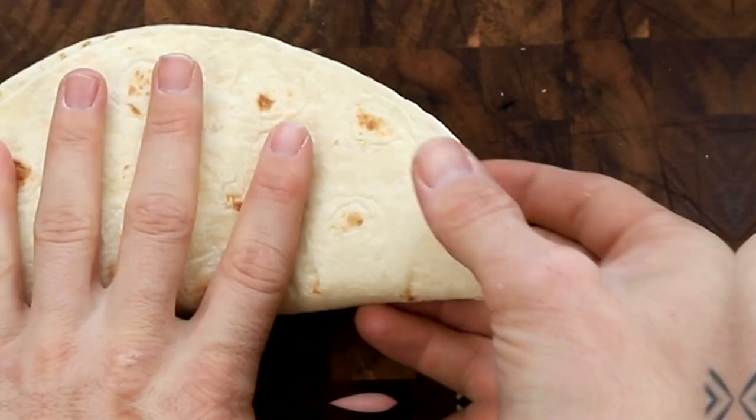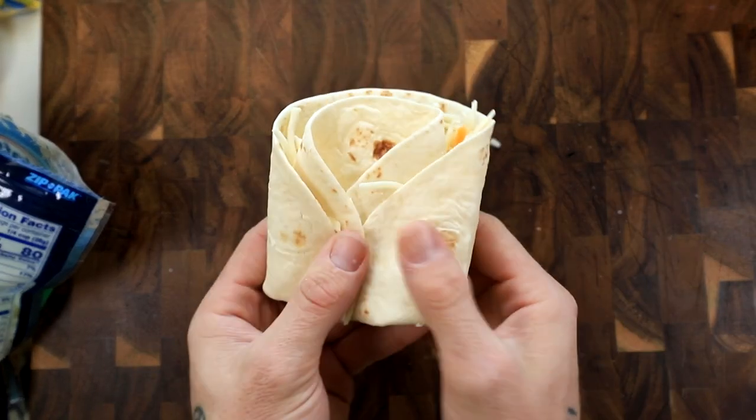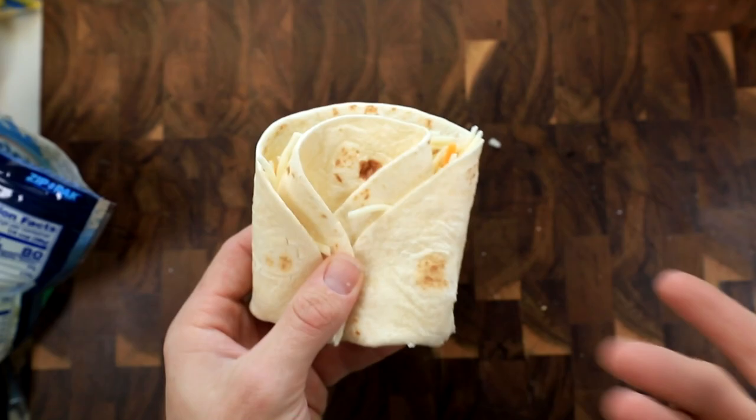Maybe some cheeses just have a different kind of melting point or something. We're gonna go ahead and fold this bad boy in half, and then tuck in the sides just like that. Then we have ourselves a perfectly toastable tortilla.